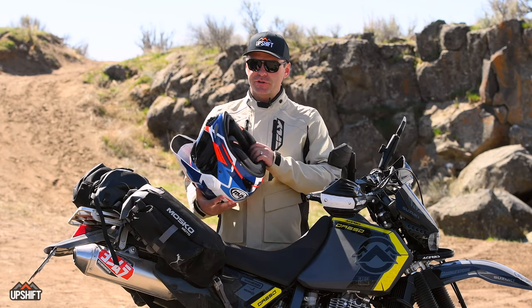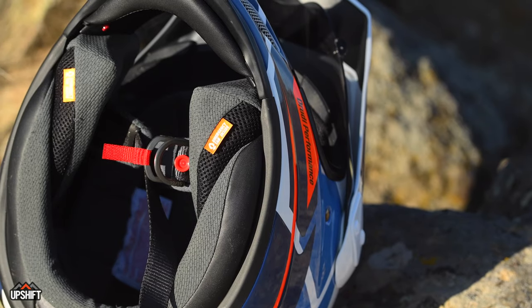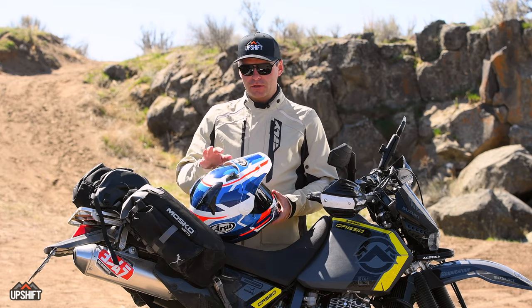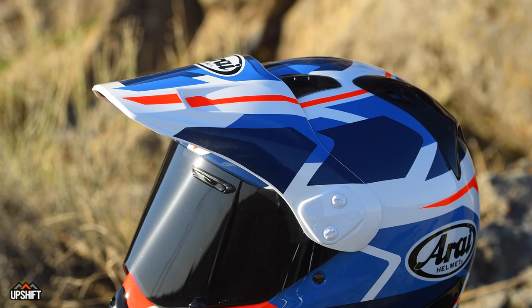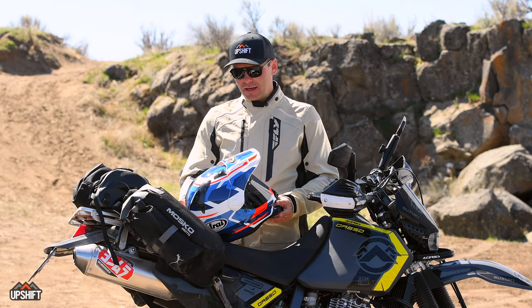The helmet also has emergency releasable cheek pads — if you're in a bad situation and an ambulance or someone has to assist you, the cheek pads can be released and the helmet pulled off that way. Another cool feature is that the peak is adjustable, with a little movement up and down so you can fine-tune it for sunlight or wind.